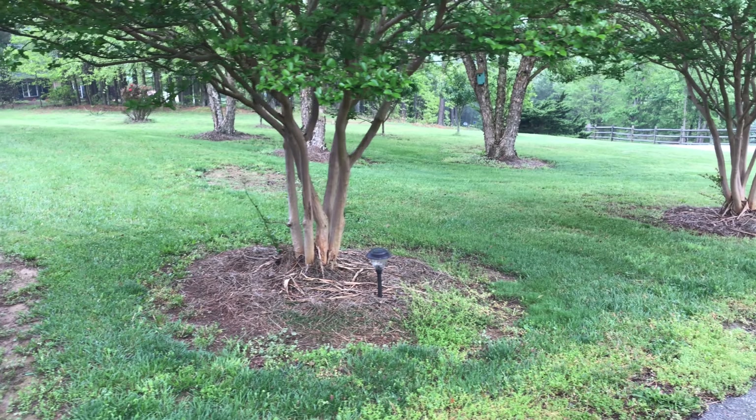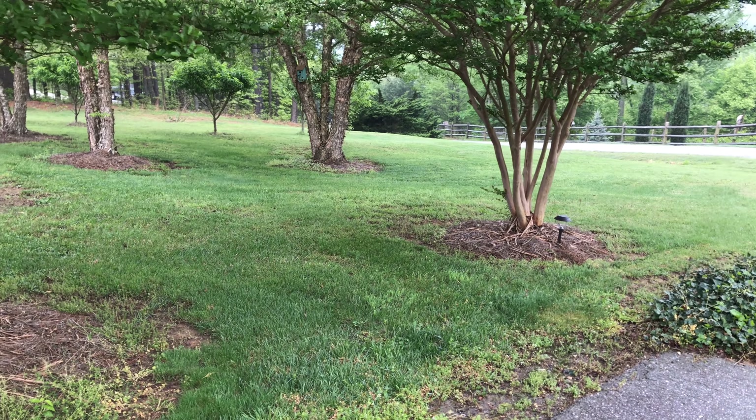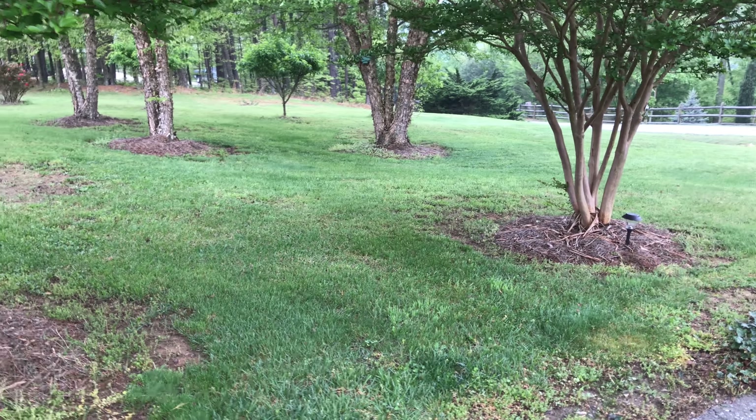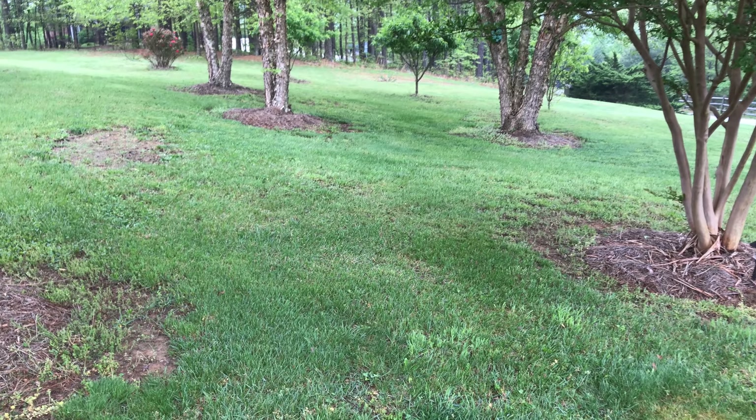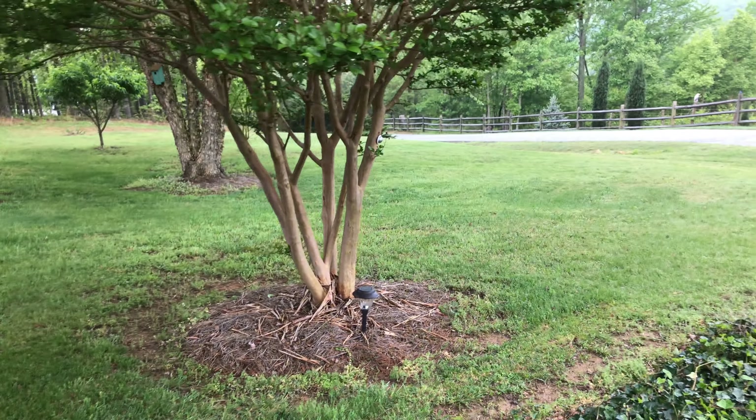I had the setting on the mower set to I think two and a half inches, so I've not cut super close. But there you go - it cuts really even. Yard looks nice.